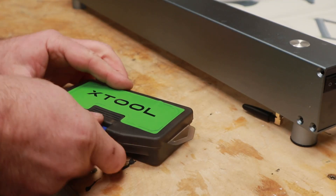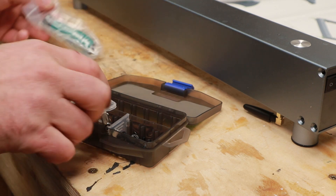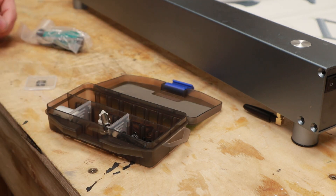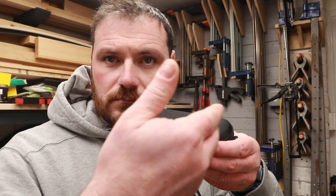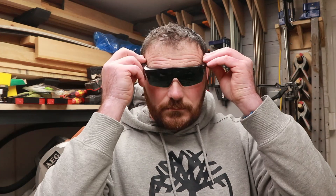Also provided is a little tool case that contains all the tools and bolts needed to build the laser engraver. Also included is a pair of highly fashionable protective eyewear for when you're looking at the laser.